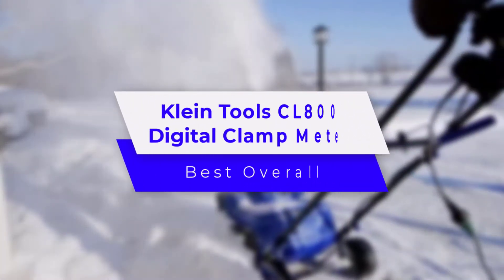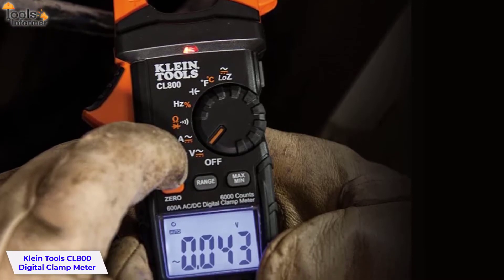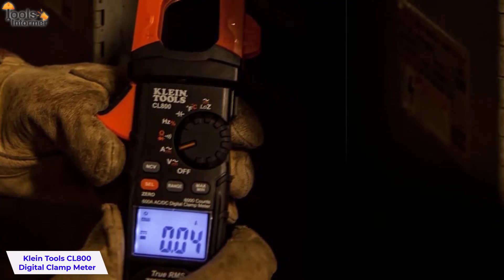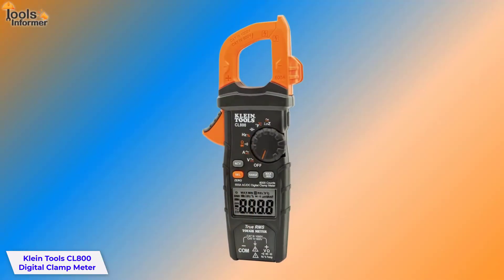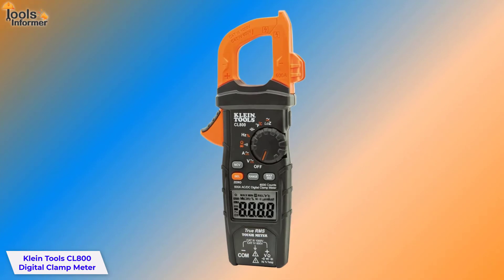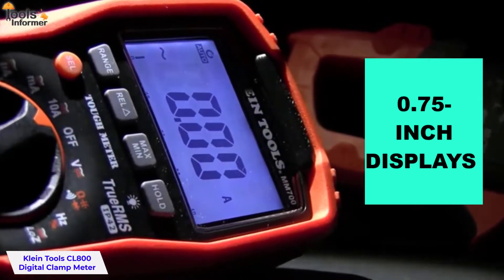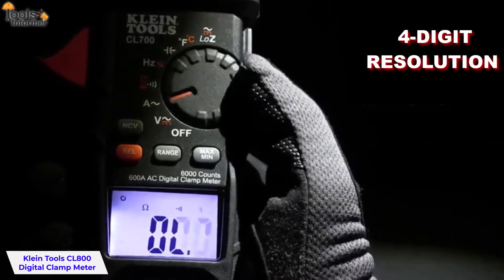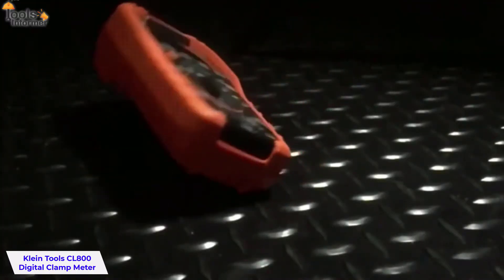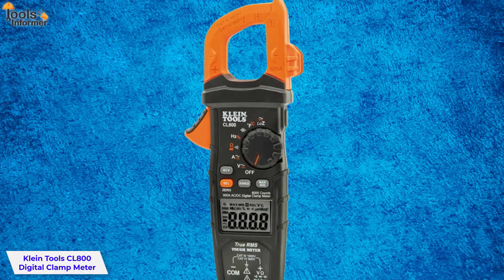Klein Tools CL800 Digital Clamp Meter — Best Overall. Introducing the Klein Tools CL800 Digital Clamp Meter, a digital clamp meter with automatically ranging TRMS technology for accurate continuous measurement. This clamp meter is a versatile, must-have tool for any field service person tasked with diagnosing electrical problems. The large 0.75-inch display combined with four-digit resolution digital readouts makes finding faults quick and simple. It is used for measuring AC/DC voltage and current, resistance, frequency, capacitance, and diode test, or use the thermocouple probe to measure temperature.